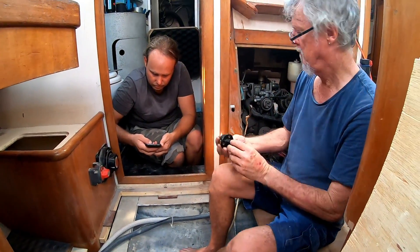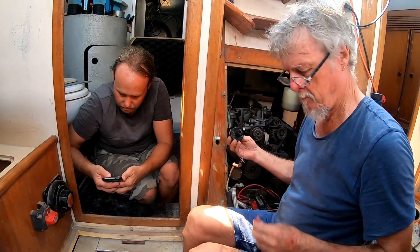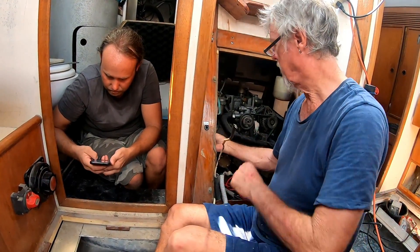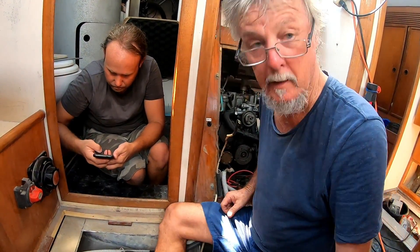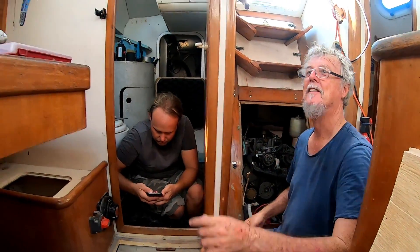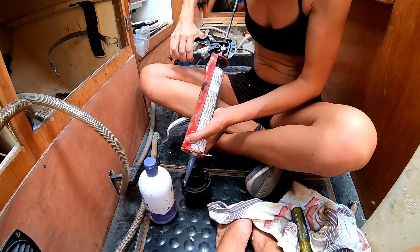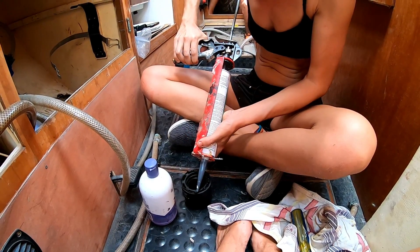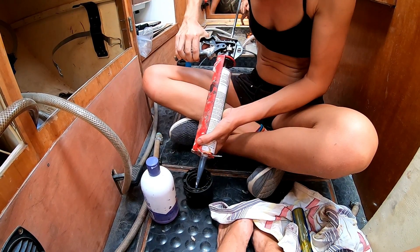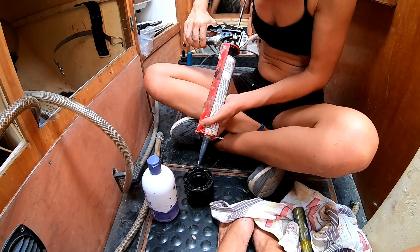Basically, the plan right now is we're going to put a negative bus bar in to run all the heavy cables to, and then just have one cable run into the on-off switch, our isolator. We were all working on different jobs, and I was installing the through-holes in between all of this filming.